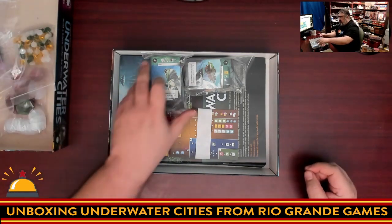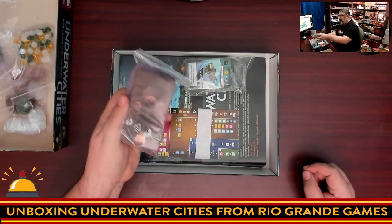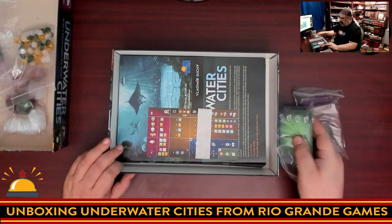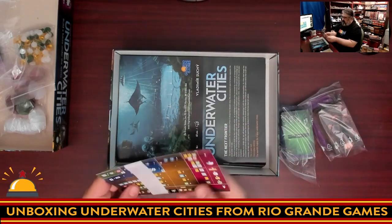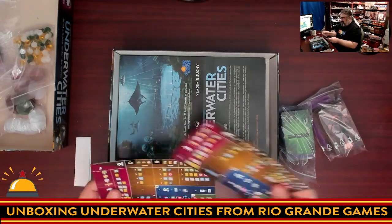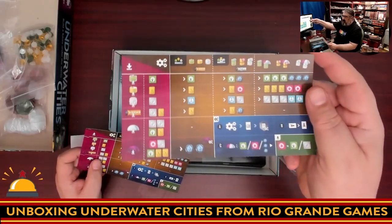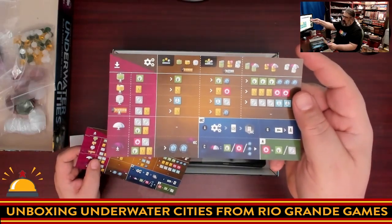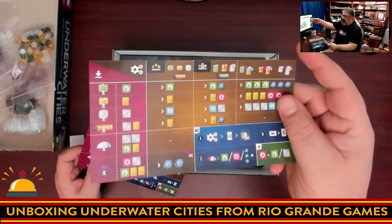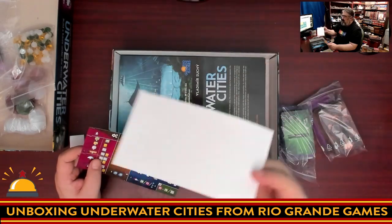Being a game that people compare to Terraforming Mars, we of course have a ton of cards — we're going to put those aside for now. Then we have a very typical Rio Grande Games player aid. If you don't know the game at all, this makes no sense to you. It is a bunch of icons pointing to each other, the kind of thing that scares non-gamers away from hobby board games.